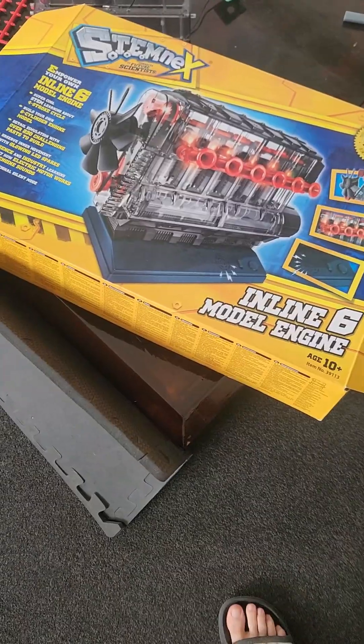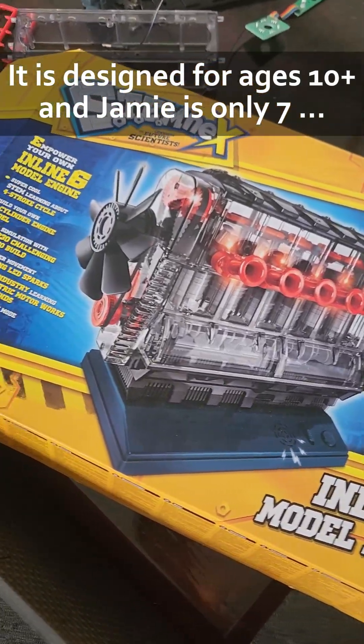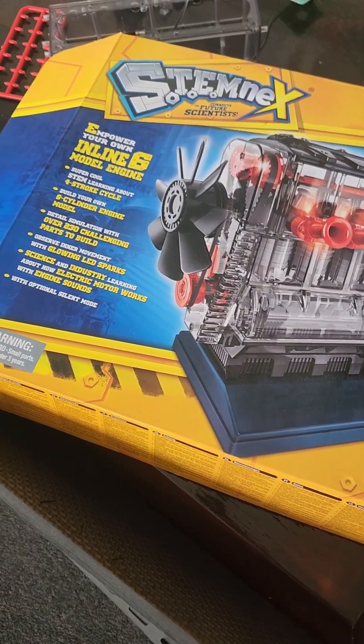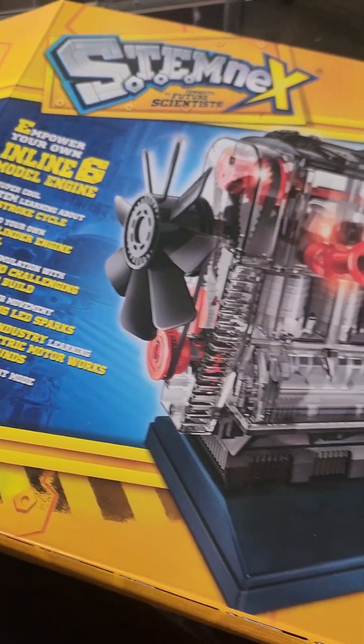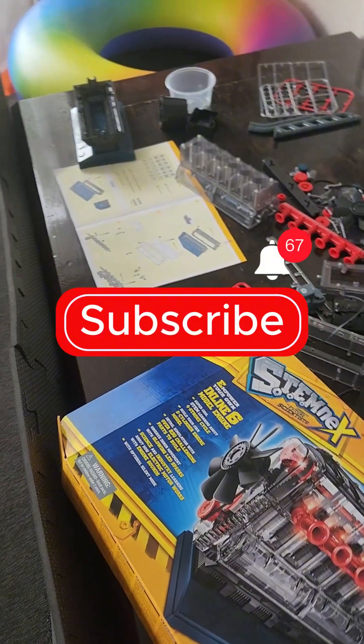So this is the box it comes in, if you want to get the name of it. It has 230 challenging parts to build. That's what it looks like when it's assembled, but we'll see how far Jamie gets on his own.